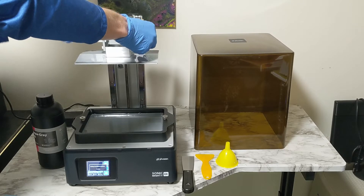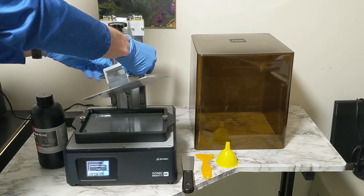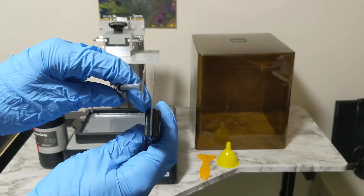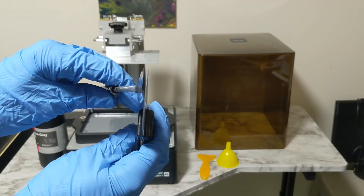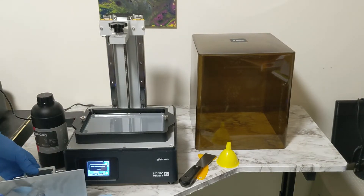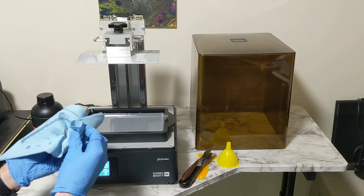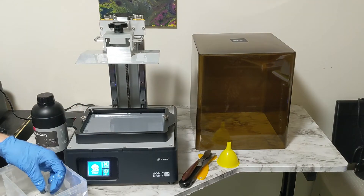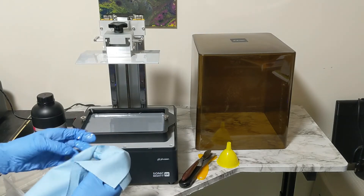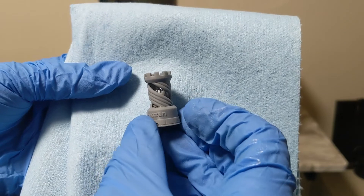It didn't print quite as quickly as I had expected, but once it's done we're going to get that rook off. I don't like to use the really fat putty knives they give you — I like to use pallet knives for arts and crafts. They're thinner and easier to get underneath the pieces. When I did try using their scraper, it actually scratched the build plate a little bit, but my little scraper did not. I like to wipe it off a little bit before cleaning in alcohol, and then dry off the excess alcohol. That little test print looks pretty darn good.